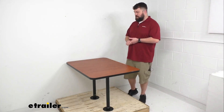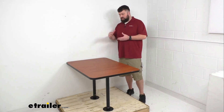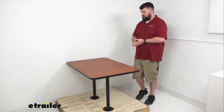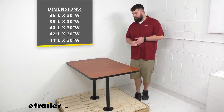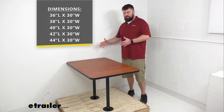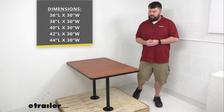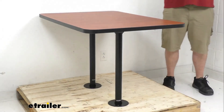We also have five different sizes for each of those options, so you want to make sure you're getting the one that fits your RV space. The table I have here is 42 inches long by 30 inches wide. All tabletops are 30 inches wide, but lengths range from 36 inches up to 44 inches.